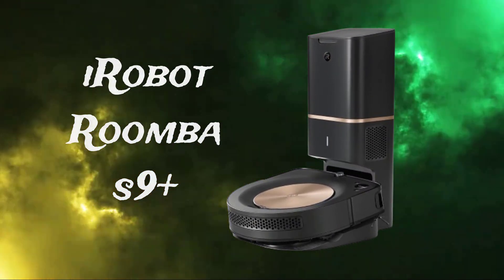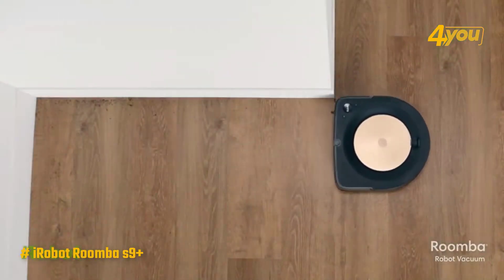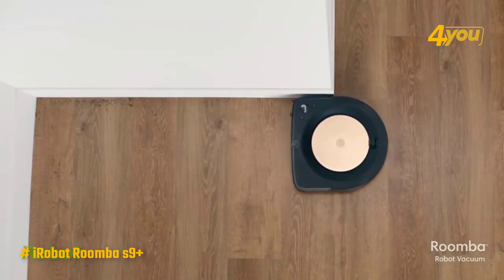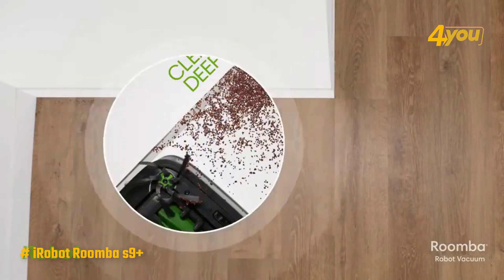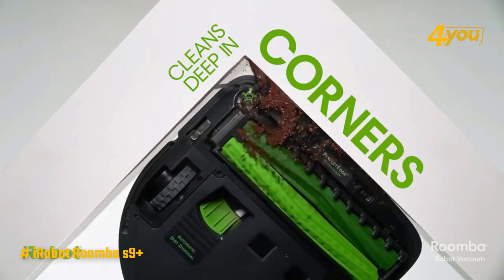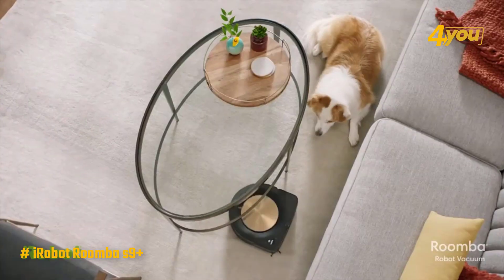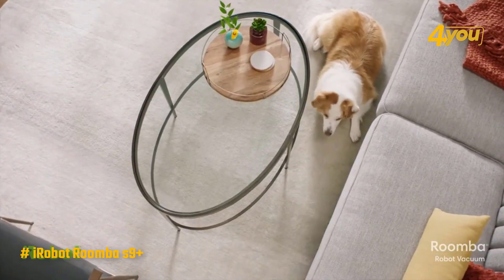The iRobot Roomba S9 Plus is admittedly overkill for most people, but it's nothing if not one of the best robot vacuums out there. You'll notice its premium features as soon as you unbox it. The S9 Plus is the biggest but also the most attractive robot vacuum, with a corner-friendly design, copper accents, and a 1.5-foot-tall clear base.